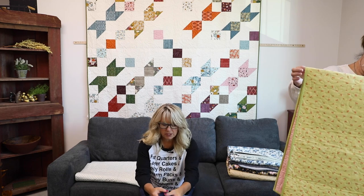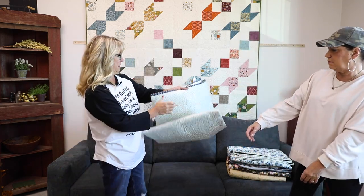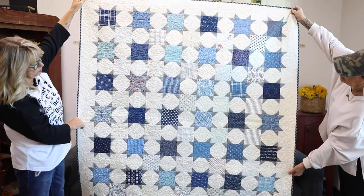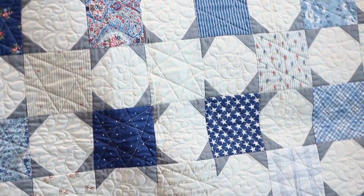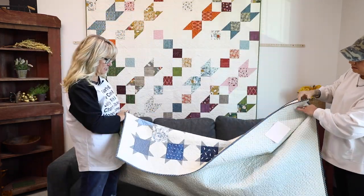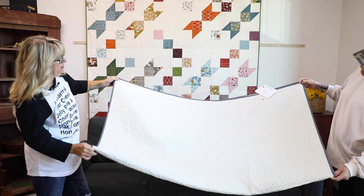Don't you just love these Martingale books, especially when they're grouped around a pre-cut like this? That makes it super fun. Charming Stars is next by the one and only Lisa Alexander from Moda. Look at that — beautiful. There's your charm square and you just add some snowball blocks and it makes stars. How sweet. I'm going to have to do this with one of my fabric lines. Cute little print on the back. Very nice.